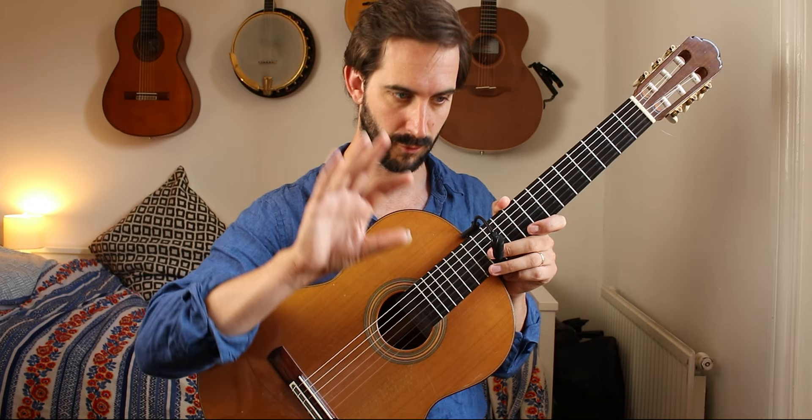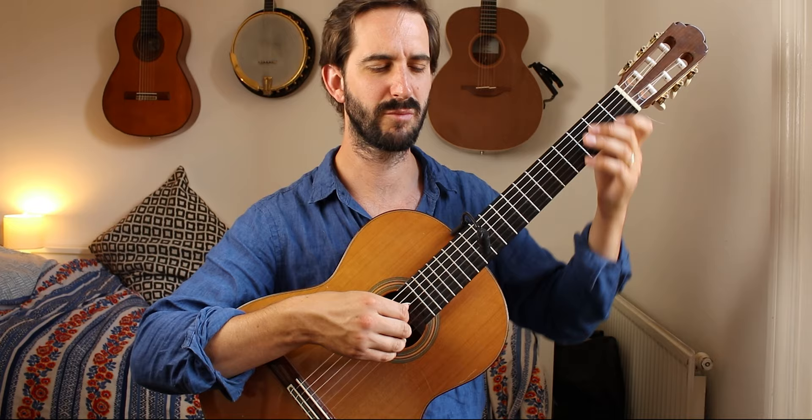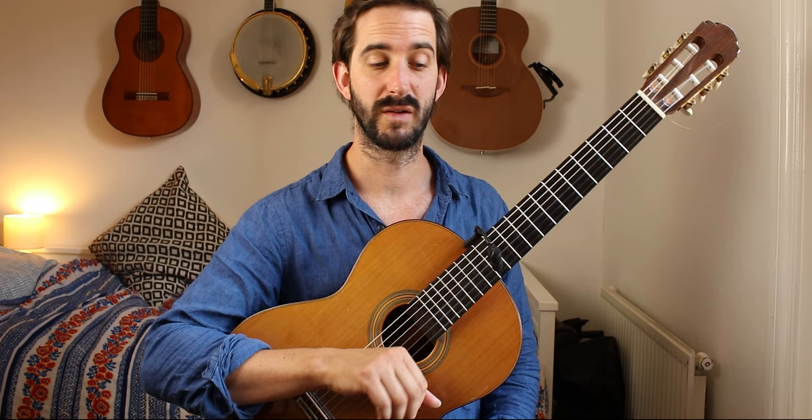In bar nine I would opt for M-A-I fingering. Yeah, I probably would go M-A-I — I think that's what I did in the performance. I and P works really well there as well; maybe stick with I and P just because you keep the thumb on the bass notes — on the G in this case.